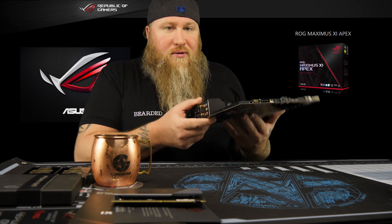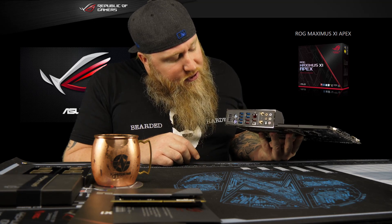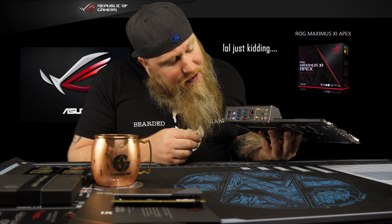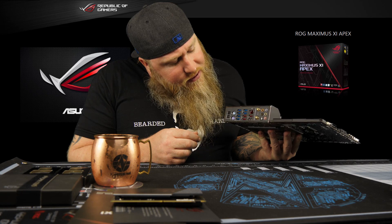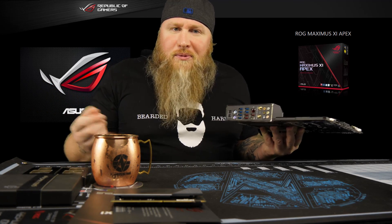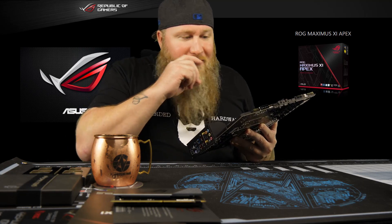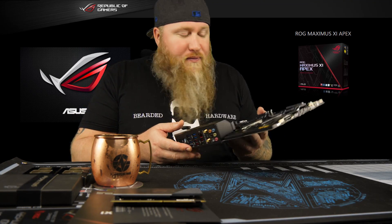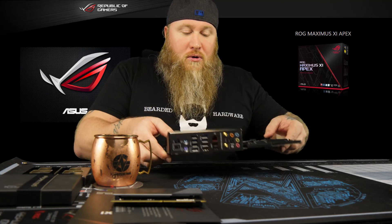It looks sexy so far. On the back you've got two PS/2 ports — I always love PS/2, especially for keyboard. You've got Ethernet, a couple of SATA 3s, and BIOS Flashback — my big one, where you don't need a CPU installed and you can just flash the BIOS. I love that; it's one of my favorite things on ASUS boards.